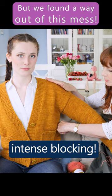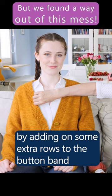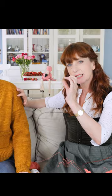I still thought we could compensate by intensively blocking the garment between the shoulder seam and the underarm, which we did, and also by adding some extra rows to the button band. If you make the button band just a little bit wider, the whole garment will hang off her shoulders just a little bit more, meaning there'll be more room under the arms because the armhole seam will sit just slightly lower.